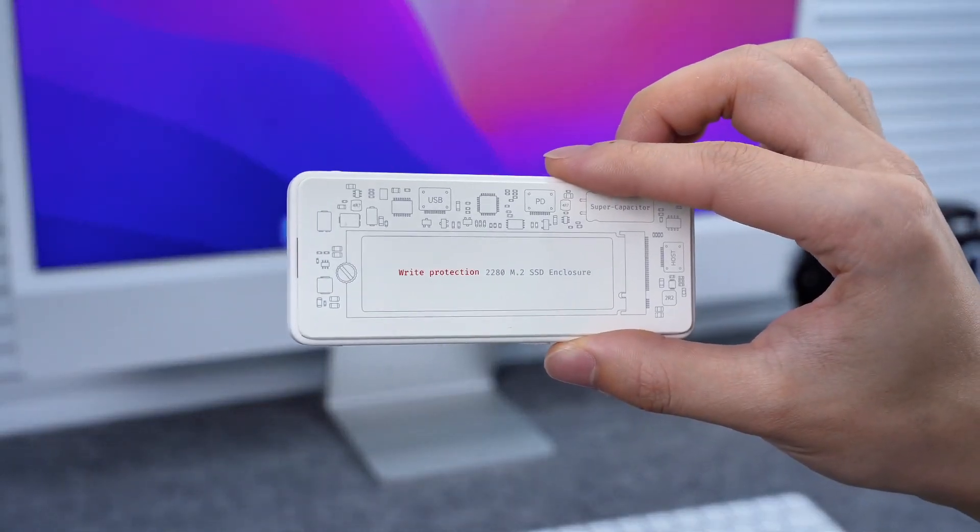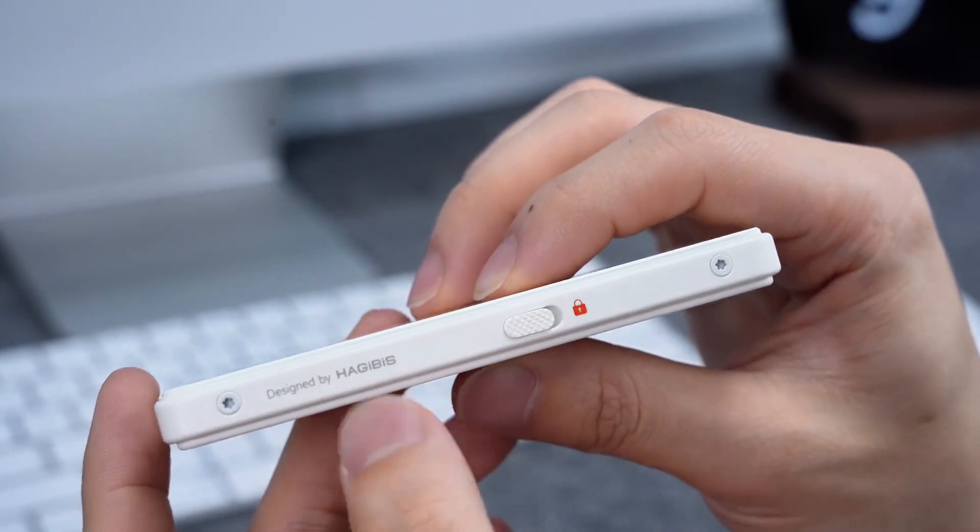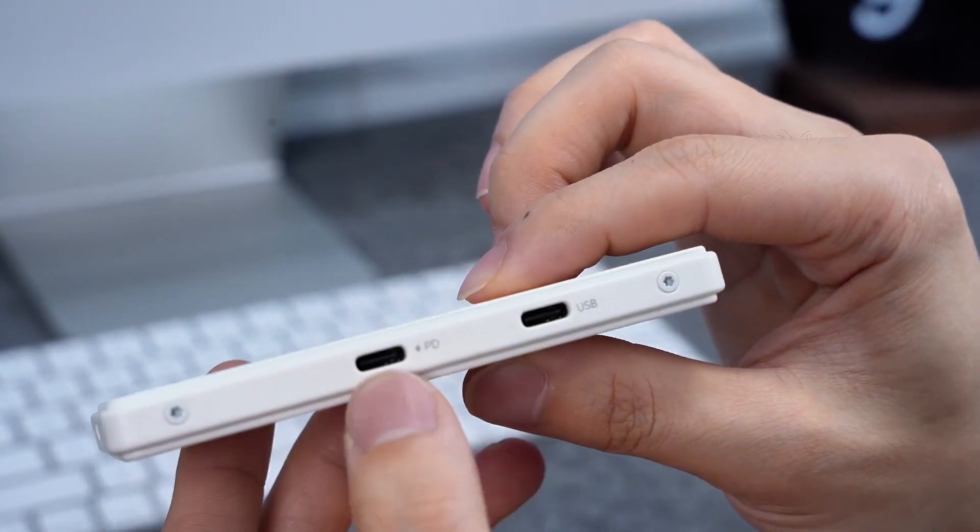Harder buys ultra-thin M2 SSD case with a 10 Gbps host port. There is a write protect switch on the side, and two USB-C ports on the other side.